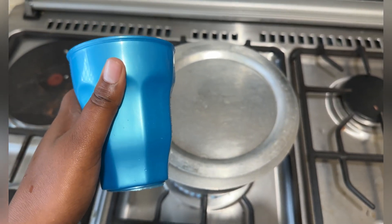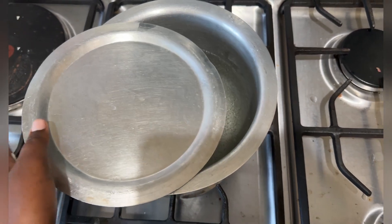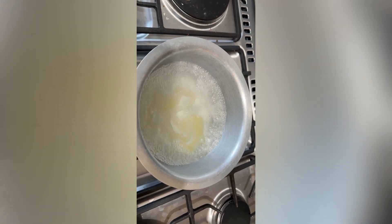So I'm going to use this and then let the water boil. The water has boiled already and it's time to add the rice.